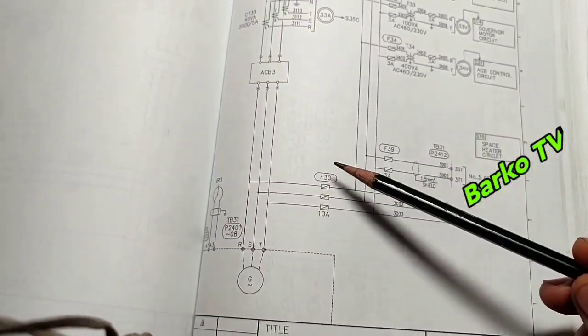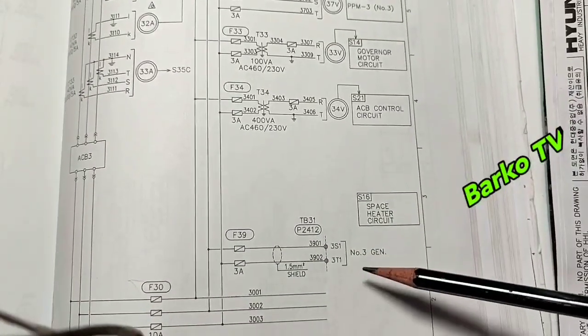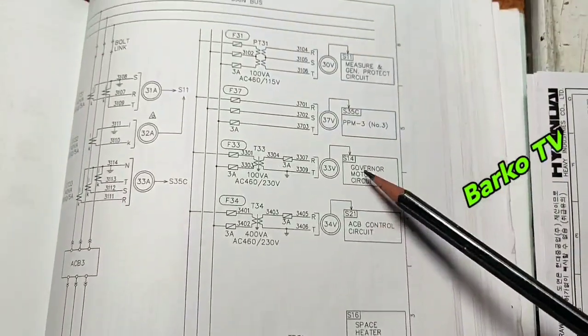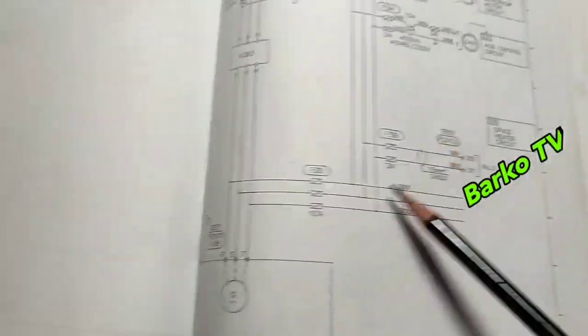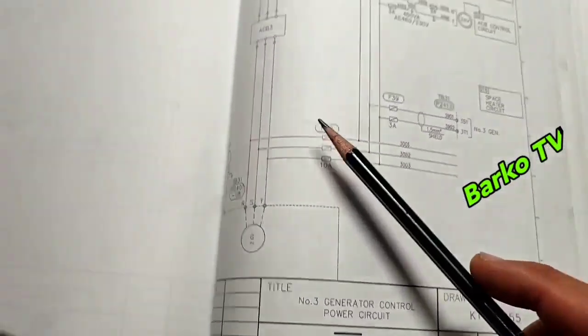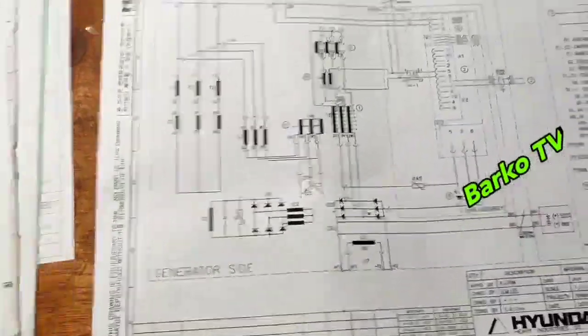This is the ACB — we have already confirmed it. We opened F30 fuses, meaning there is no connection on the control circuit because we already disconnected the fuses. Right now our main stator is cleared and ready for the IR test.